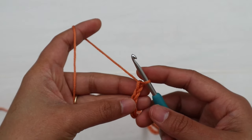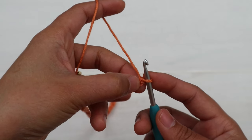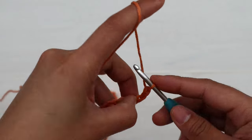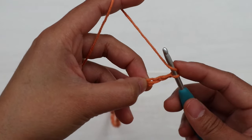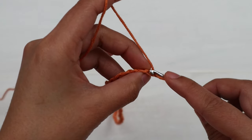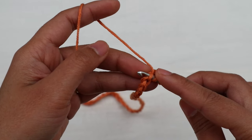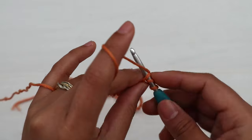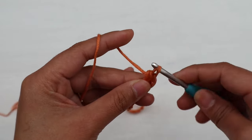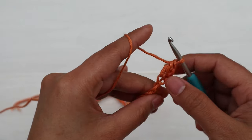We're gonna skip two chains and then into the next chain make one double crochet. So yarn over hook, insert the hook into that third chain from the hook. I like to insert into the little bump on the back of the chain — you don't have to do that, it's totally up to you. Yarn over, pull up a loop, three loops on the hook, yarn over, pull through the first two loops, yarn over and pull through all the loops on the hook. That is a double crochet.